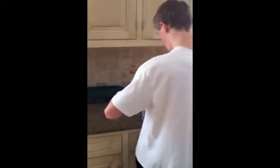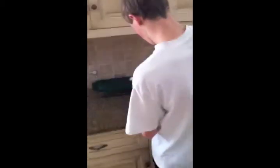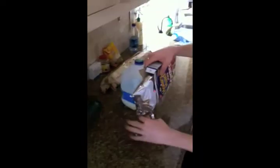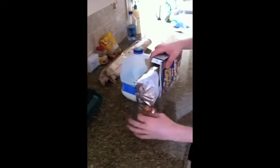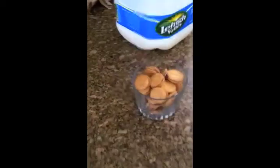Open it, then you pour it in. Alright, you gotta fill it so it's perfect. Right there. Alright, then...